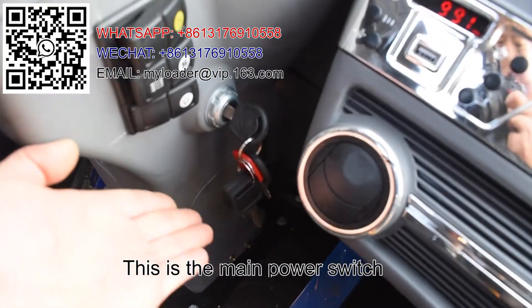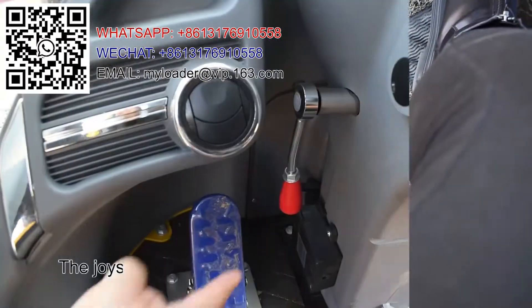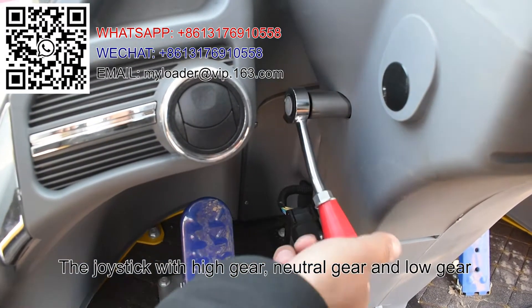This is the main power switch, the hand brake, the joystick with high gear, neutral gear, and low gear.